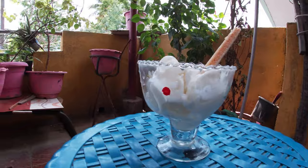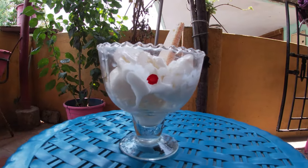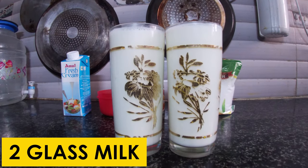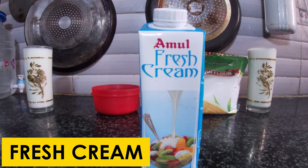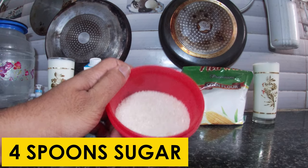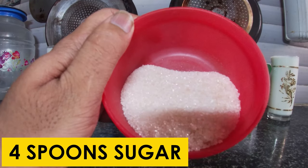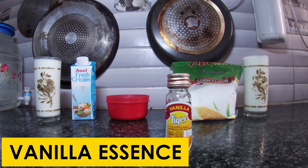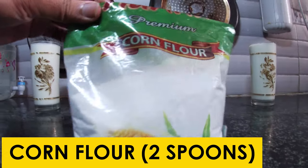We are going to do vanilla ice cream. Here we can add two glasses of milk. In addition, we will add a packet of fresh cream, 4 spoons of sugar, vanilla essence, and 2 spoons of cornflour.